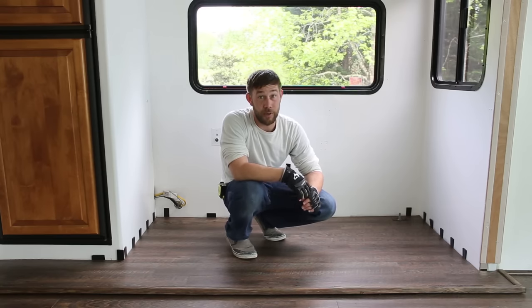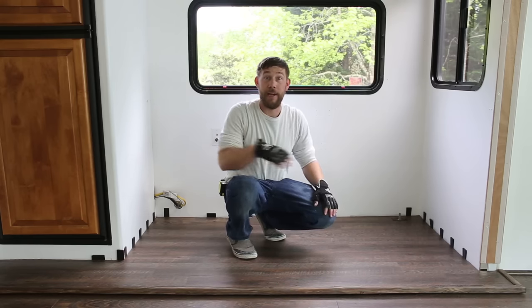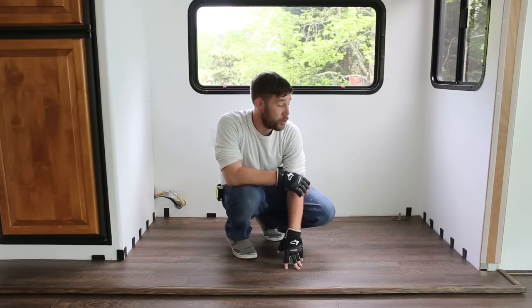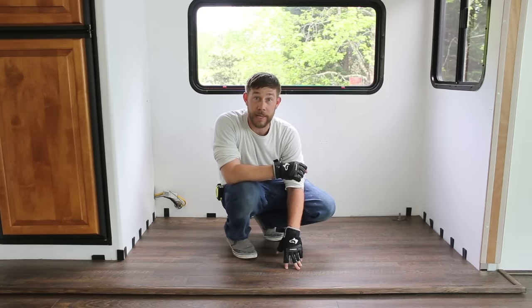It wasn't as secure as we wanted, so after some thinking and before we build our custom media cabinet back here, we decided it would be better to go ahead and secure this properly. We went to the store and purchased a quarter-inch OSB underlayment.